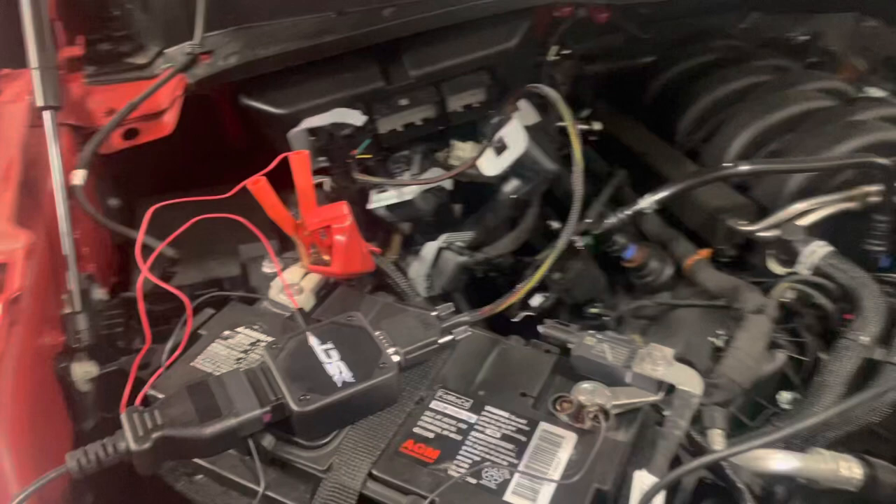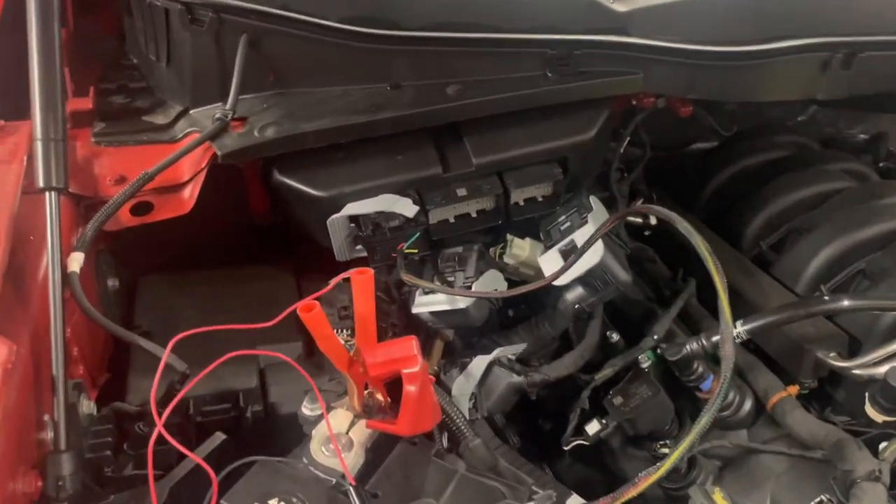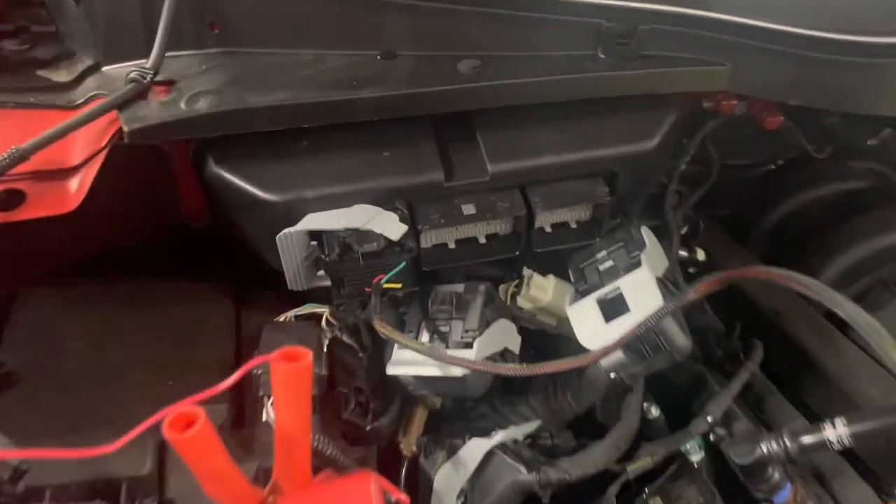This process — essentially what you're doing is bench flashing the computer. You're taking the car out of the equation. You're going directly to the computer. That way we can get it unlocked.